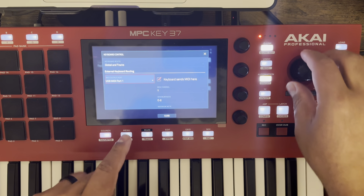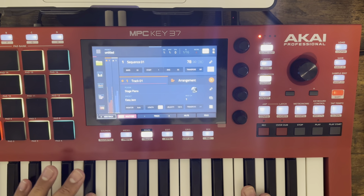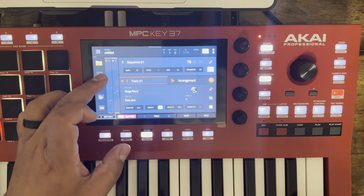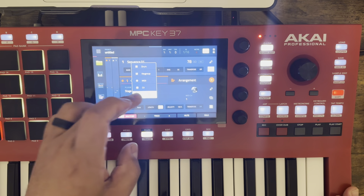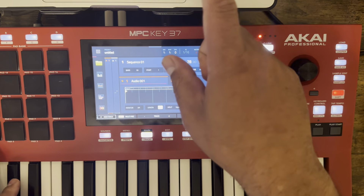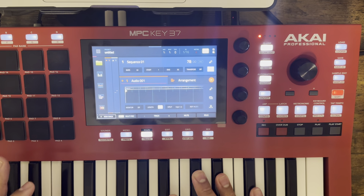If you close the screen now — before I couldn't do it — now the MIDI works. What that means for me is that I don't have to set up a MIDI track in here, which was kind of annoying anyway having to do it every time you turn it on. You can just have your audio track and your MIDI still works on your computer.